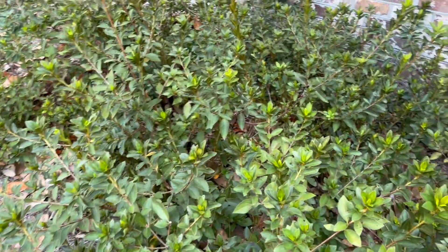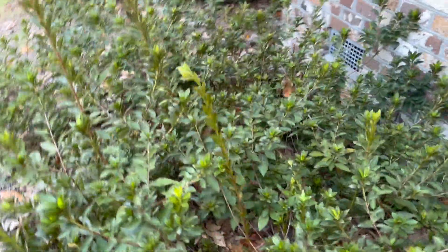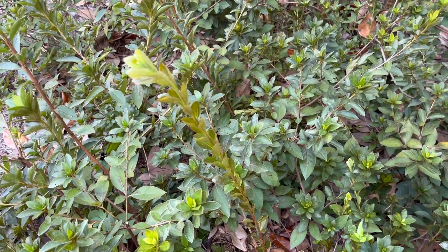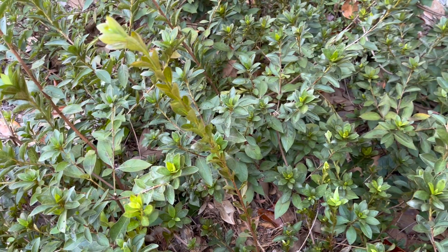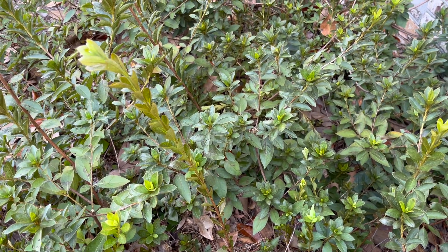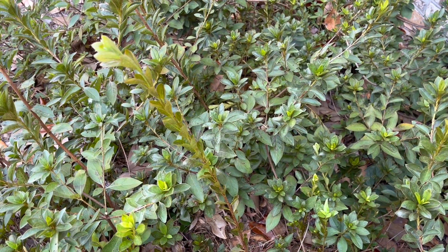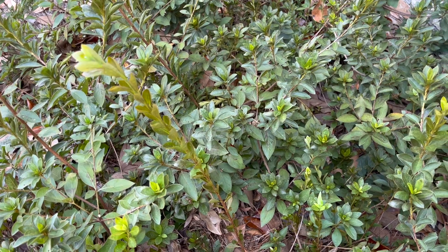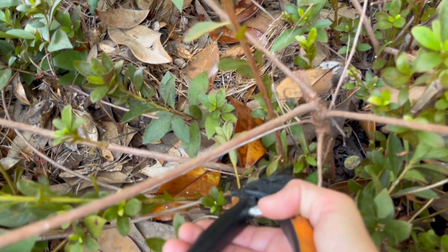Of course I removed all the oaks. I'm going to just go in here and show you. There's a nice example — you can see how this one shoot is just going straight up but leaning towards the light. If I were to leave this, it will end up looking just like it did when we bought the house, because of not being pruned regularly and correctly the entire shrub grew sideways. So we're going to trim this right back — just follow it straight down as low as you can go.